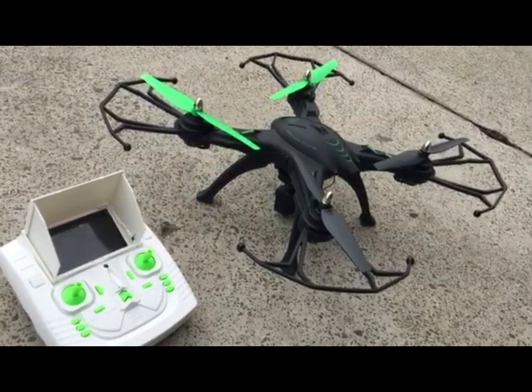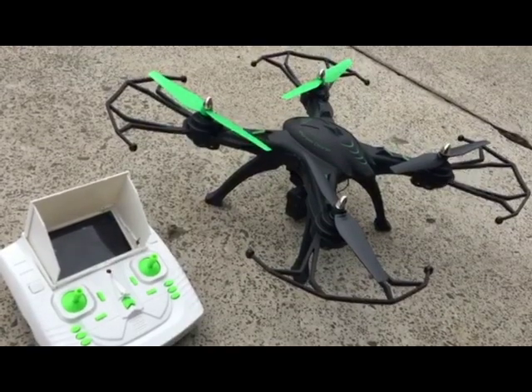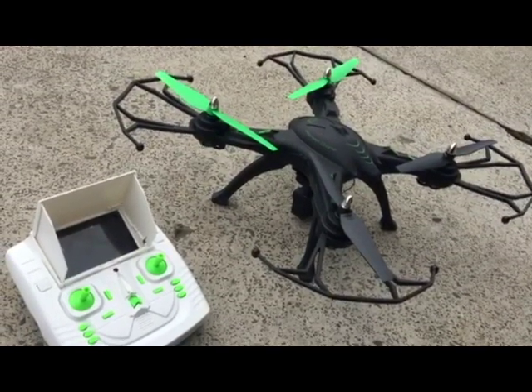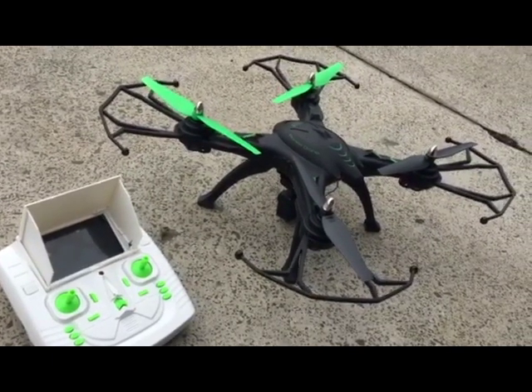What we have here today is the LH-X14 GPS drone. What we're going to show you today is how to initiate, set up, and calibrate the drone ready for flight.